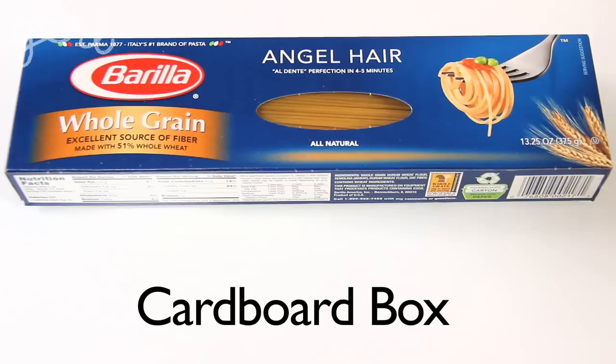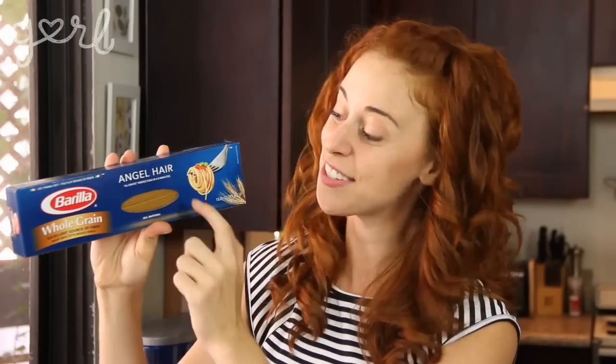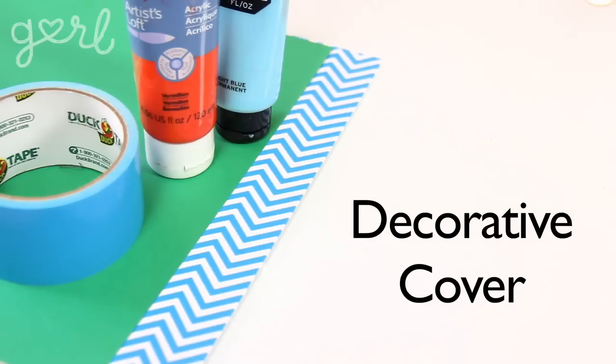So for your pencil case, you're going to need a cardboard box. The only requirement is that it's long enough for a pencil to fit in, but otherwise you can grab anything from a toothpaste box to a hairspray box. I'm going with this Angel Hair Pasta Box because it's long enough for my pencils and it has this really nifty see-through area where I'll eventually be able to see everything on the inside. You're also going to need scissors, a writing utensil, and any decorative cover from paint to paper to duct tape.